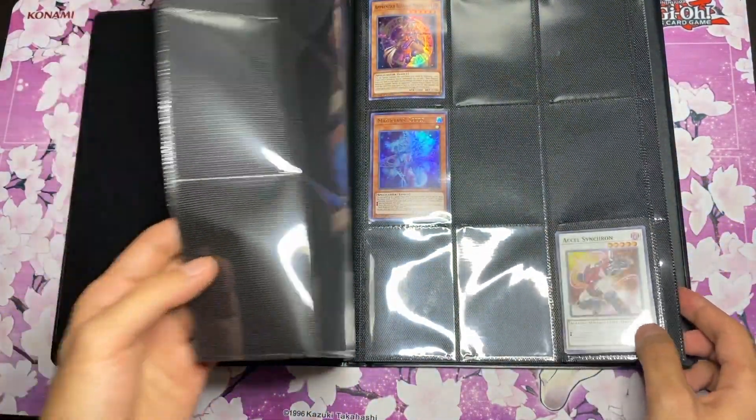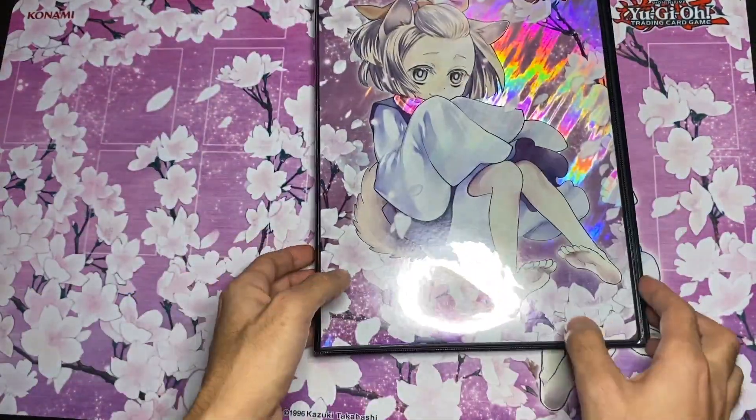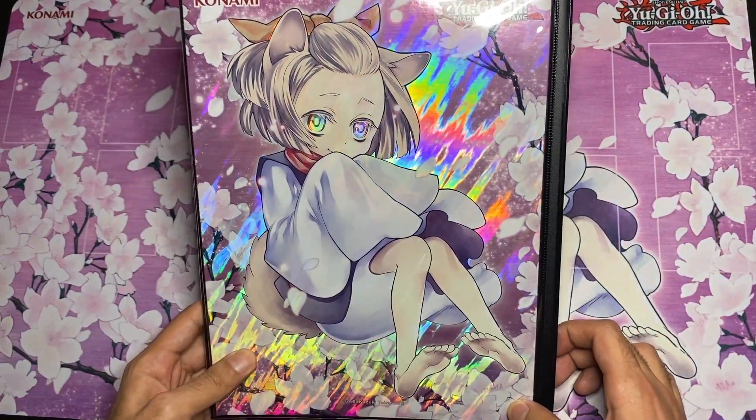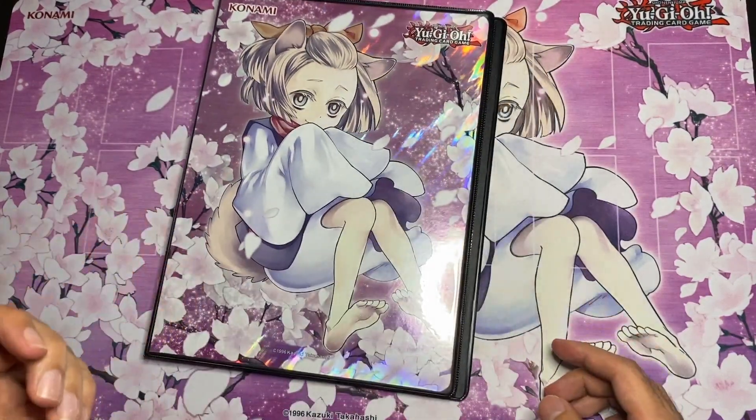I think it looks better without it. The cardboard has a great holographic look to it, just as the card sleeves and the card itself does. So yeah guys, that's it for today, super quick review.